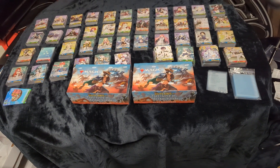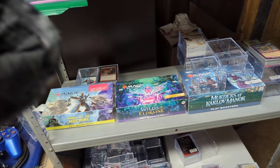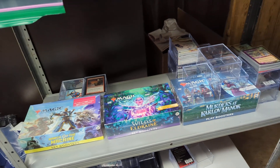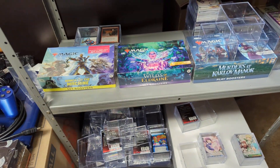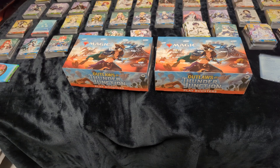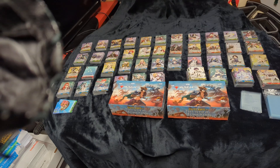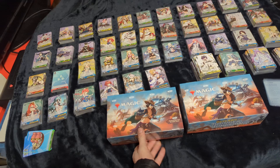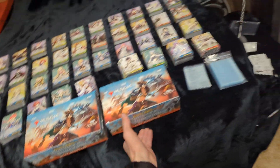Not sure what all the sets were. I think we're getting Streets of New Capenna, Strixhaven, Modern Horizons 2. He was sold out of Modern Horizons 3 — we wanted to get some, but it looks like he opened a whole bunch because he had singles and everything, and he was just selling them by pack price. It was like $14 a pack. I didn't want to get that — that seemed too expensive, because if you buy a booster box it's like $11 a pack, so it's like $3 more a pack. So maybe we'd be opening this box here.